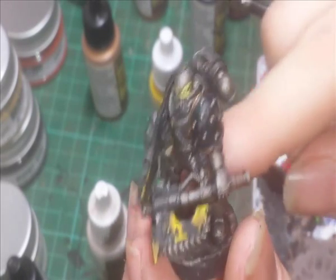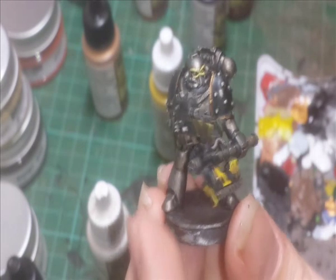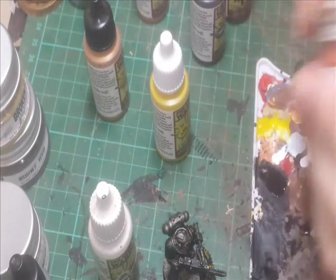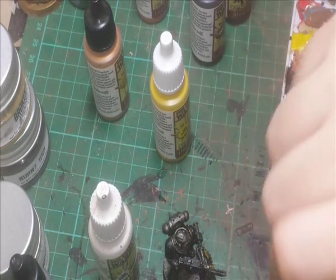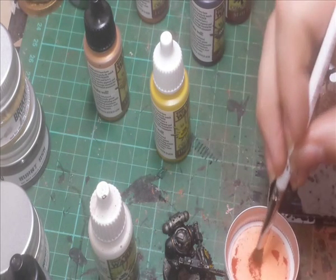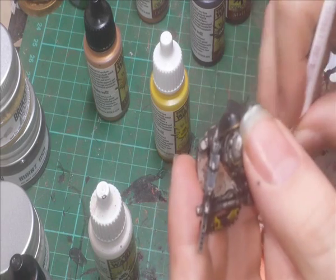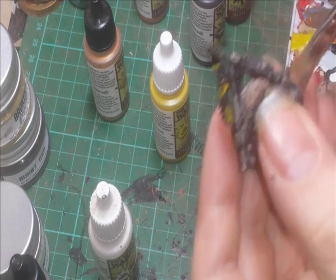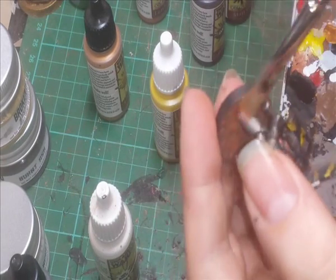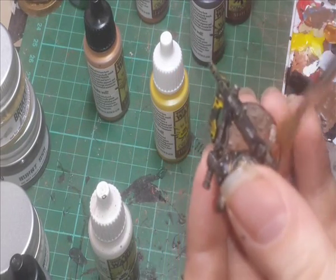I'm going to add a bit of weathering powder to the bottom of the legs and the base. I'm going to try some of this new Broken Toad pigment — I'm just going to brush a little bit on around the bottom of the legs. Keep things simple with this one. Just add that little bit of shading to it.